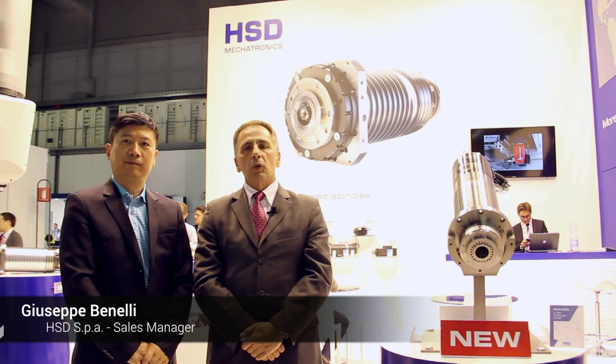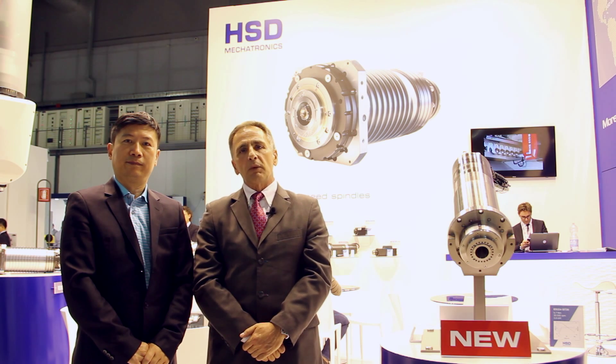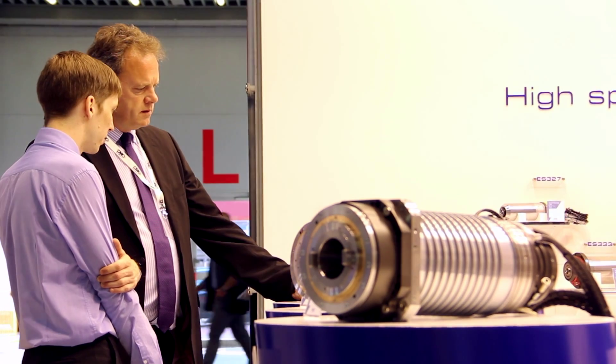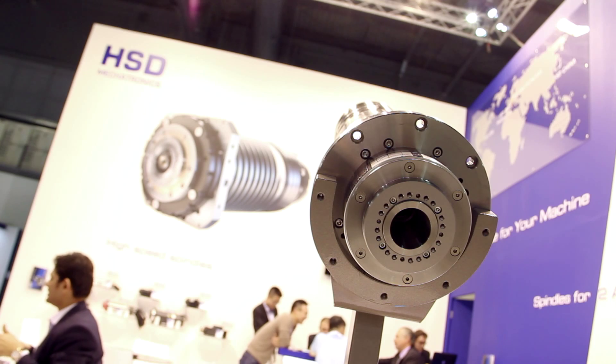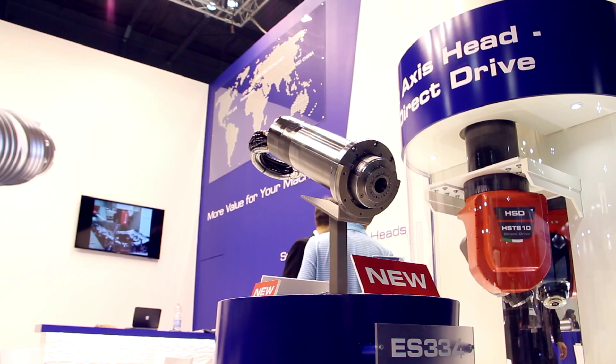Welcome to the 2015 EMO Show and welcome to the HSD booth. HSD this year introduced two new products. One is the Electro-Spindle ES334, dedicated to tapping center CNC machines.